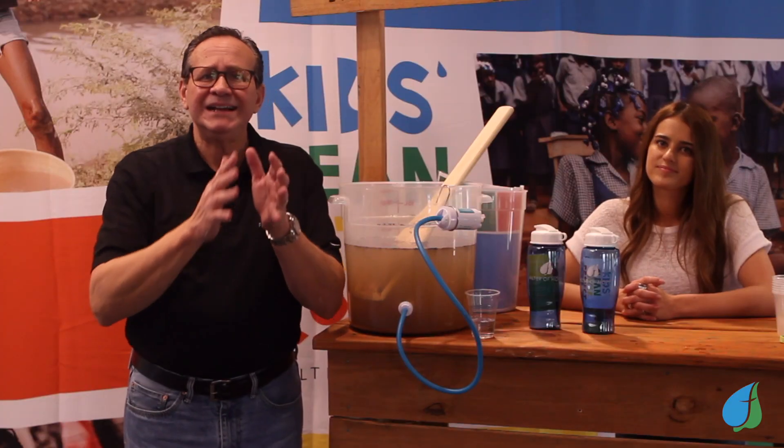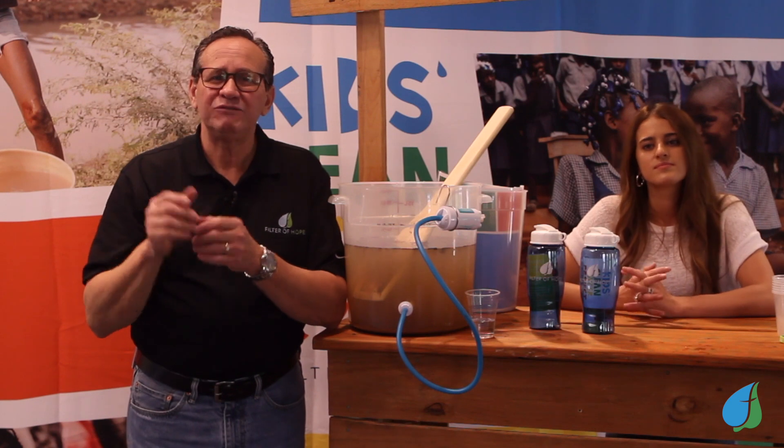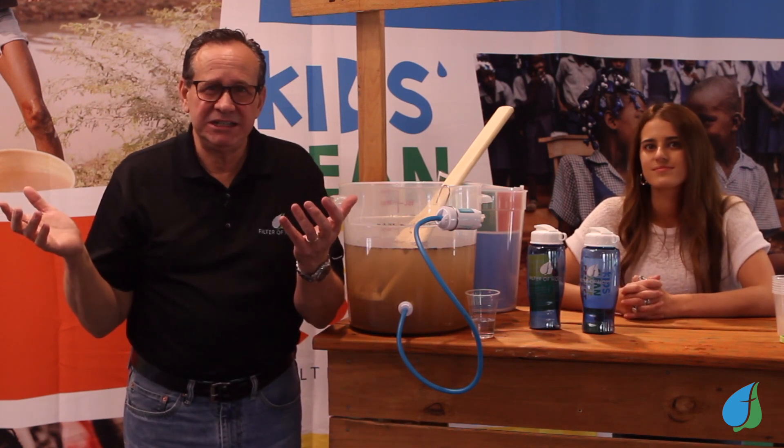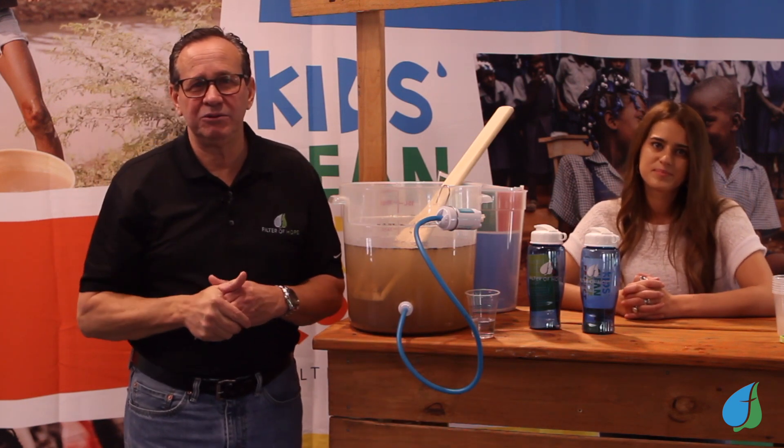Here's the amazing impact your kids can make: $10 will provide one person with clean water for 10 years. Every kid can raise $10. Your kids can have a real impact around the world today.